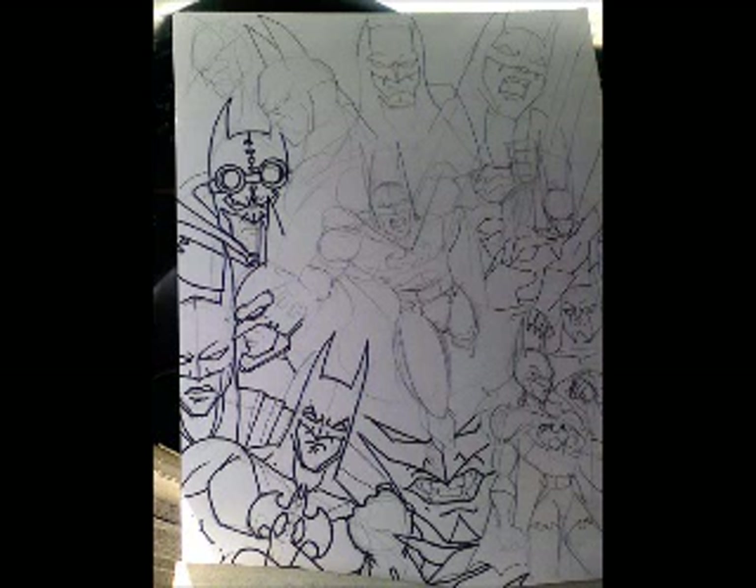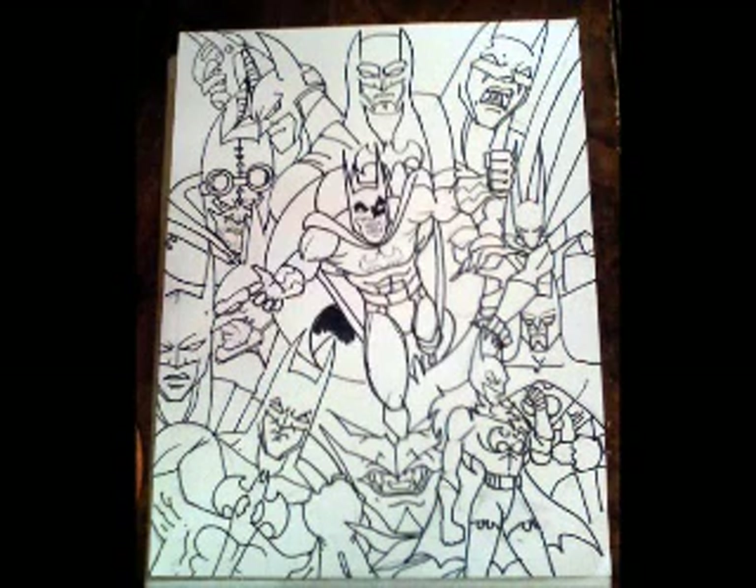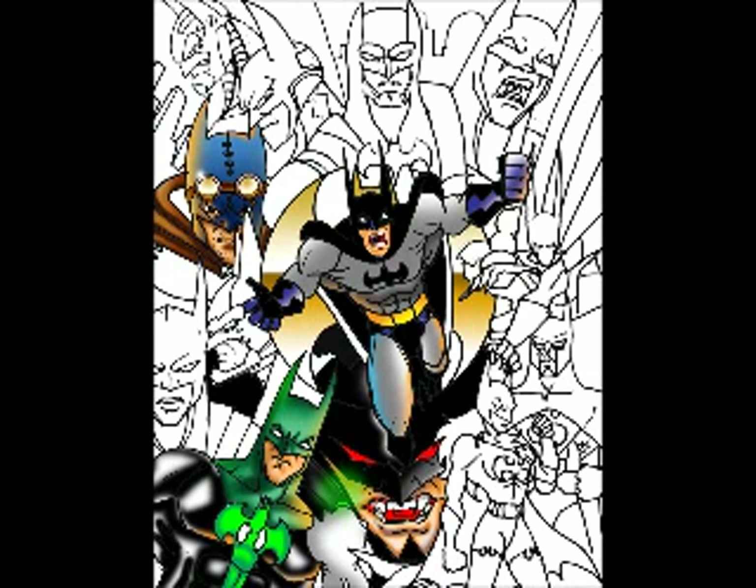The next one is called Batman Multiplicity. I wanted to do a piece with all different types of Batmans from different dimensions, Earths — Green Lantern Batman, you name it. I was planning to do it all in Prismacolor pencil, but I decided to do it in digital color. Real simple line work, not too much detail. I wanted to do all the colors digitally and have all the effects shaded in — not overdo it.